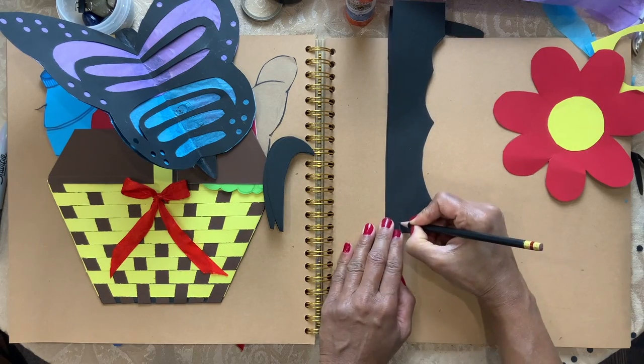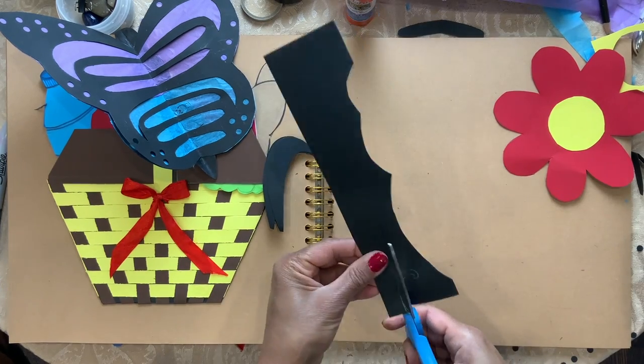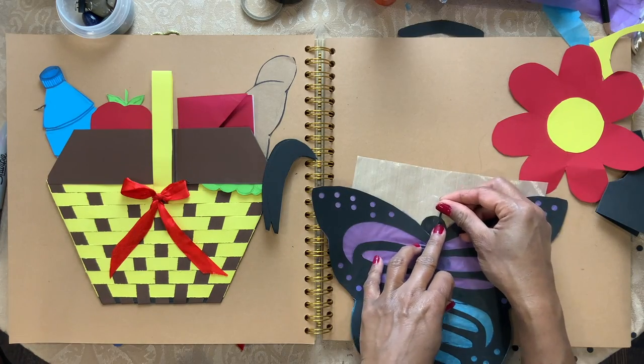Now I'm going to draw the antennas and cut them out. And glue them on the head like that.